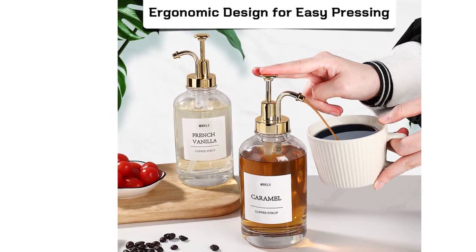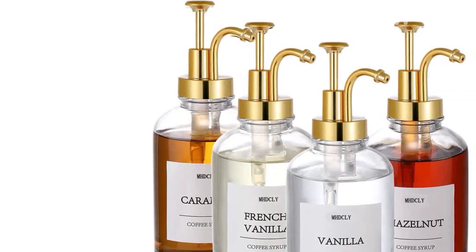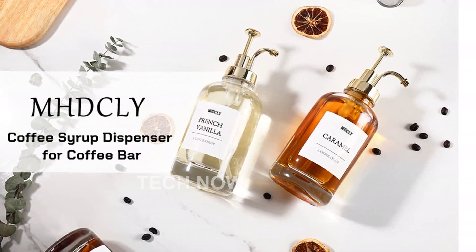We take pride in our high-quality craftsmanship. Our syrup dispenser is constructed from durable, thick glass to provide you with a reliable and long-lasting solution. No need to worry about breakage or wear and tear.